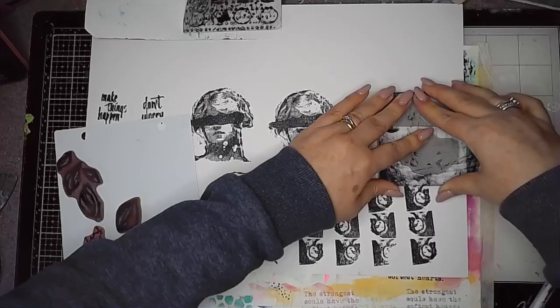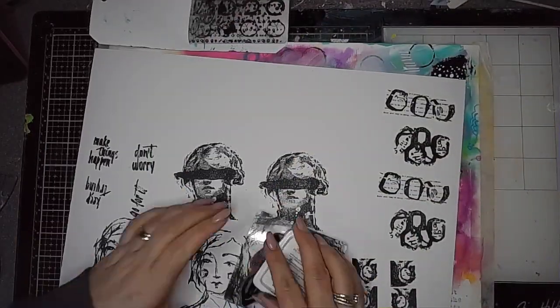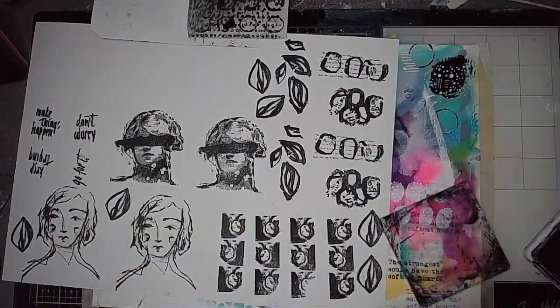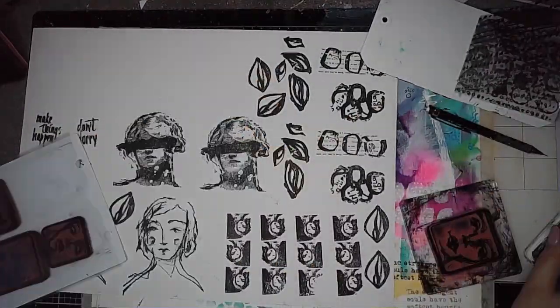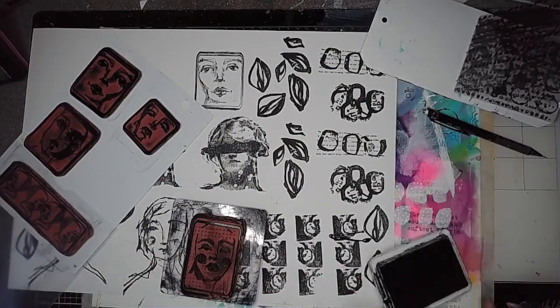I really don't enjoy fussy cutting at all. I know there are lots of you out there that do — I just don't get it. I'm stamping out lots and lots of these images, and here I was just jotting down which ones I'd used and making sure I've got plenty of things to play with.